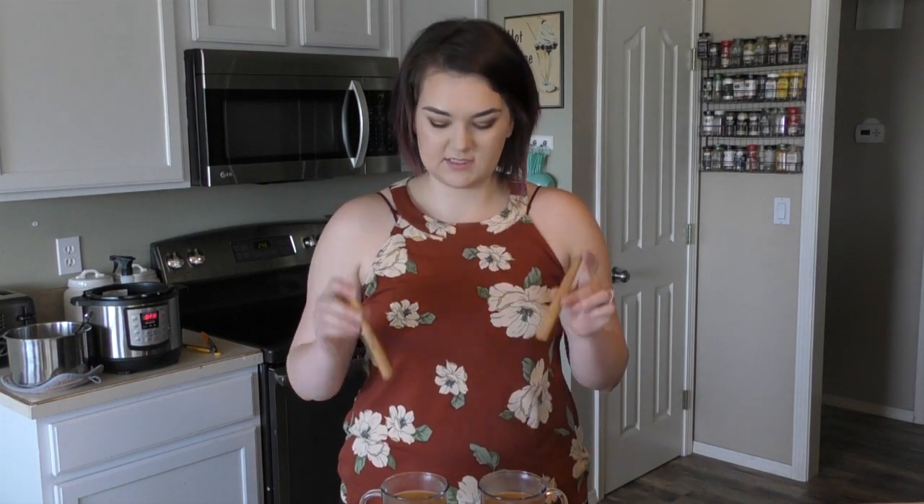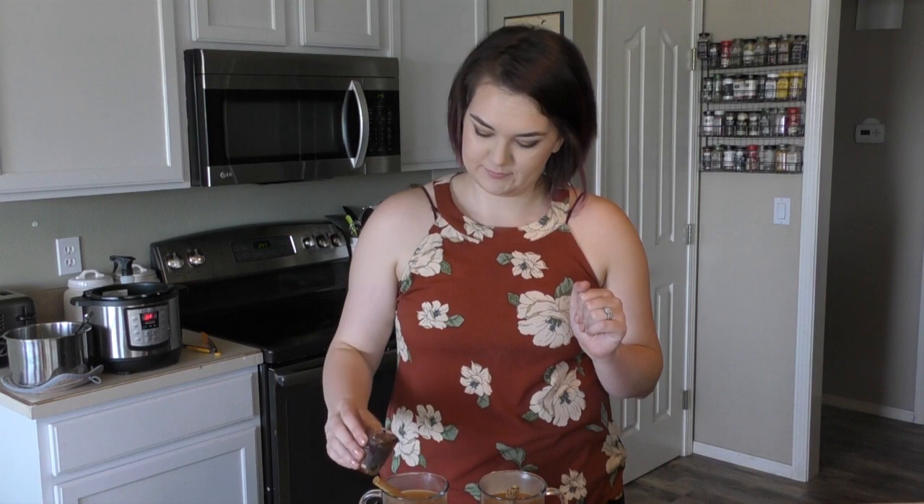Now that I have the juice out and in our glasses, I'm going to add one cinnamon stick to each. And for my dad, I'm going to be adding some whiskey into his because the dude cannot have a drink without booze. All right, dad, you ready? Come on in — ready to try this?